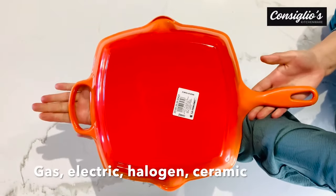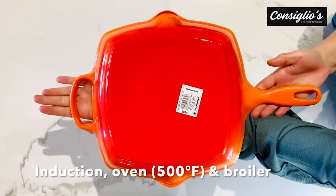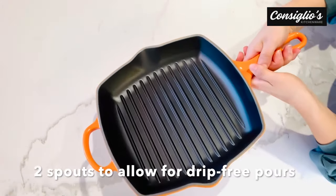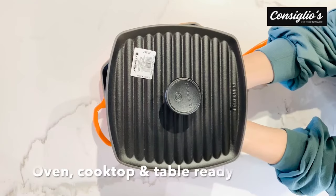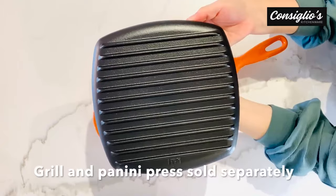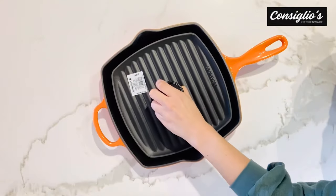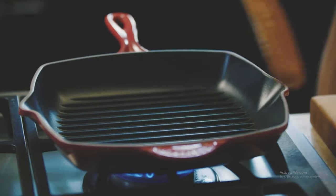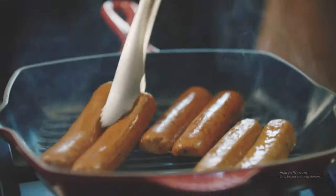It's relatively heavy and constructed of enamel-coated cast iron, but weight is where this grill pan's beauty lies. We're not saying it's a showpiece, even though it looks great in the kitchen. The cast iron construction ensures even heat distribution and retention, while the enamel coating provides resistance against sticking and protects the pan against rust, eliminating the need to protect its seasoning.